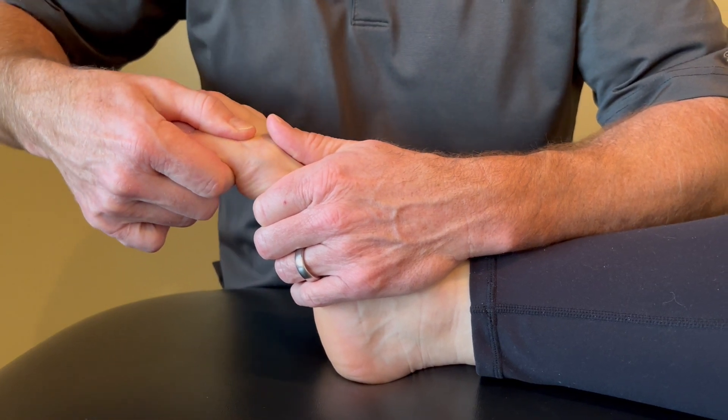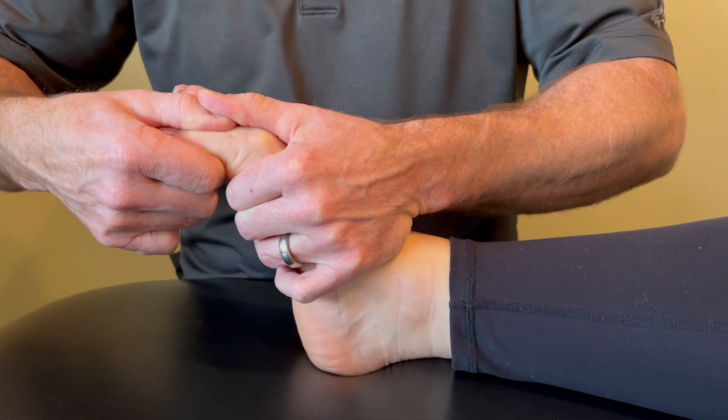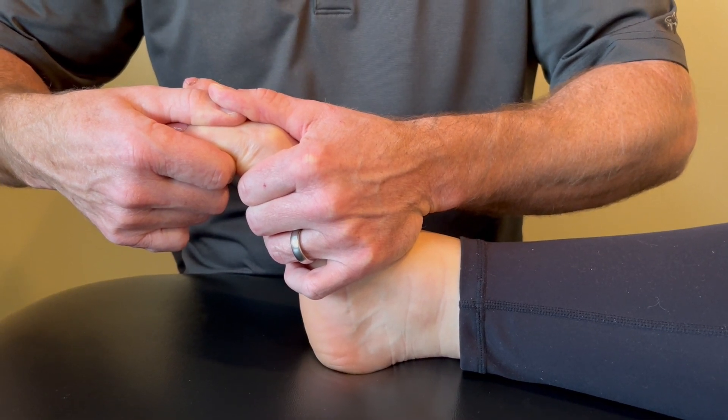While still stabilizing that first metatarsal, I'm going to apply a little overpressure with my other thumb and stretch that into plantar flexion. We want to gain about 15 to 20 degrees in this direction.